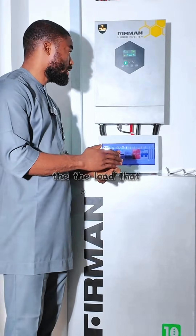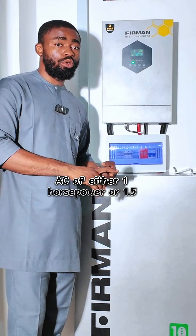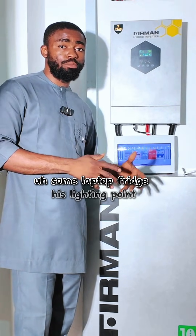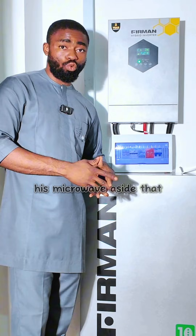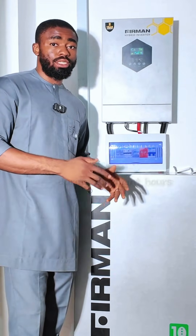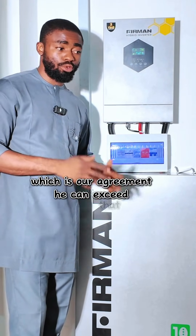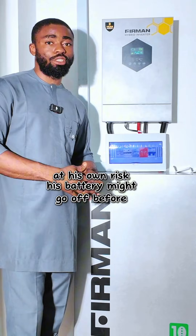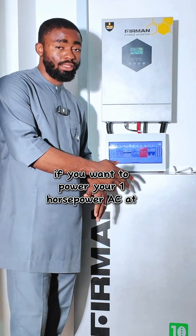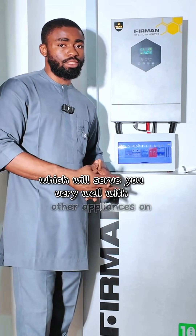The load on this system will be one AC unit of either one horsepower or 1.5 horsepower, some laptops, a fridge, lighting, a power point, and a microwave. He will use his AC on this system during the night for about three to four hours — that's our agreement. He can exceed that, but at his own risk his battery might go off before morning. If you want to power a one horsepower AC at night for four to six hours, you can consider this 10 kilowatt hour system, which will serve you very well with other appliances.